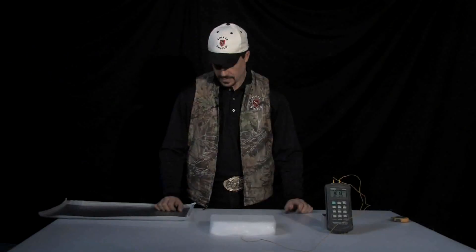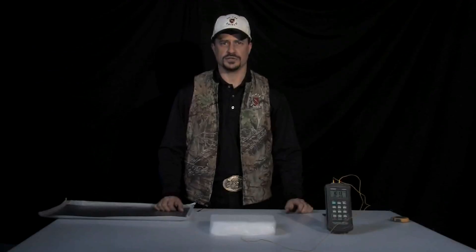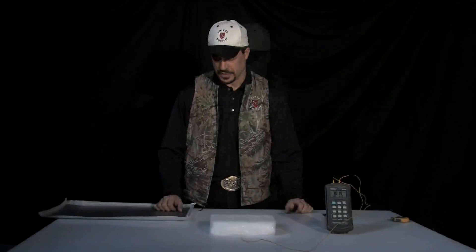Hello, I'm Brian McFarlane, founder and developer of ShiverShield. It's a new line of hunting and outdoor clothing for extreme cold conditions. You might be wondering what ShiverShield's all about and what makes ShiverShield different than other products that are out on the market.